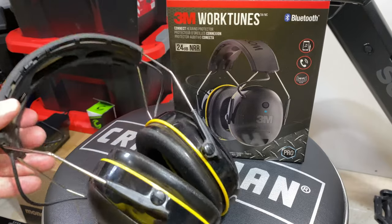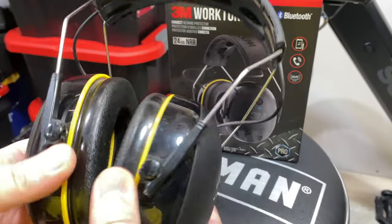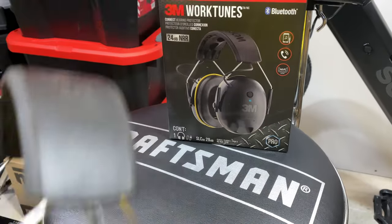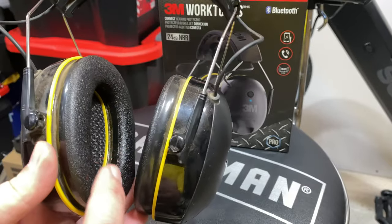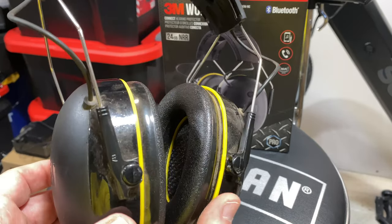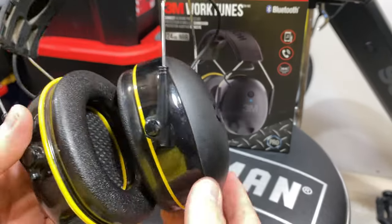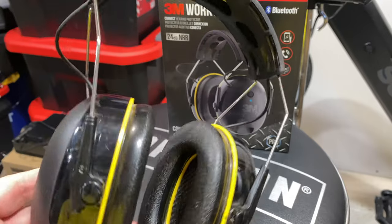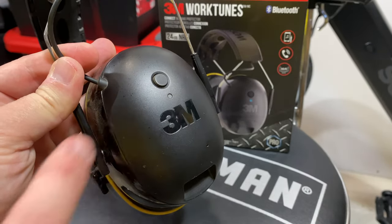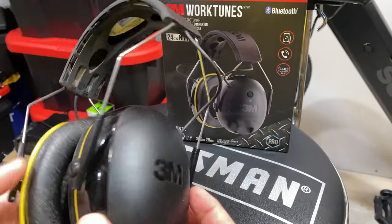Here they are, the 3M WorkTunes. Press a button to turn them on. There are speakers inside and they have an integrated microphone, with a noise reduction rating of 24 decibels. They work well. When I bought these, I was hesitant because the reviews were around 3 or 3.1 stars — people were saying they quit working and didn't have good enough range to even have the phone in your pocket. That is not my experience. I looked today and the ratings are 4.6 out of 5 stars, so clearly people have figured out these are pretty awesome.